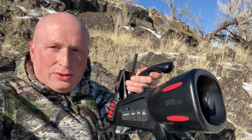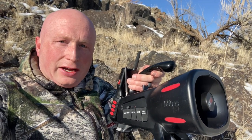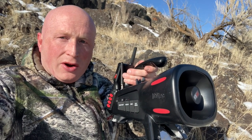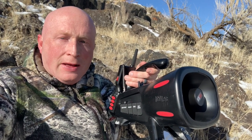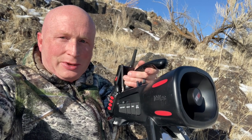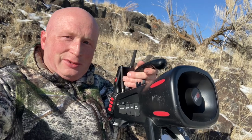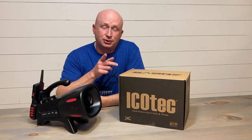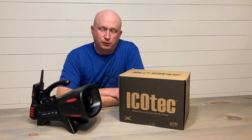Hello, Flex Mark Outdoors. Today we're going to bring you a review of the iCotech Saber. It's a relatively new predator call on the market. We are a dealer — we've been so impressed with them. We are now an authorized dealer of the iCotech machines, so you can find them on our website. Stay tuned till the end of this review for a 10% discount code.